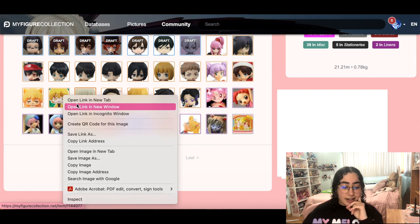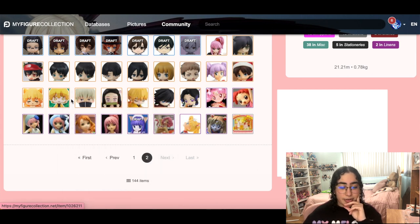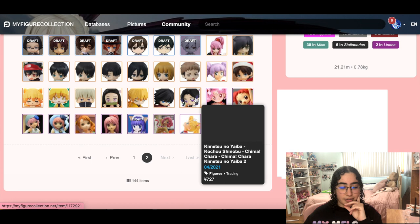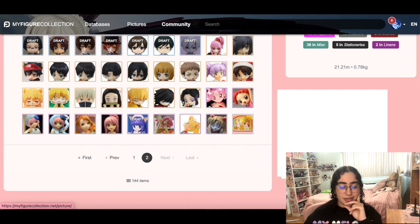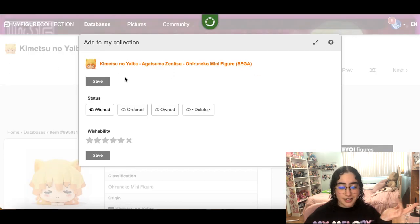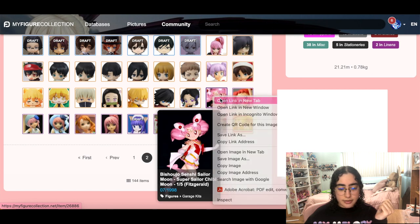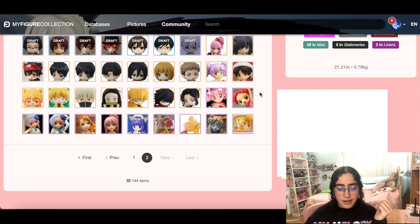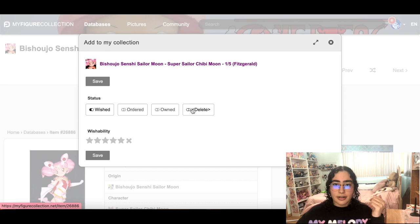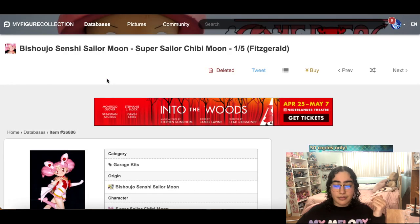I had a phase where I was obsessed with Zenitsu and he was my favorite character, so we need to take all these Demon Slayer mini figures out — I'm just not feeling it anymore. He is super cute, but yeah. I don't know why I have garage kits on my wish list. I think I'm in some kind of delusion that I'm actually gonna find these, assemble them, and find somebody to paint them. I am just not that productive.